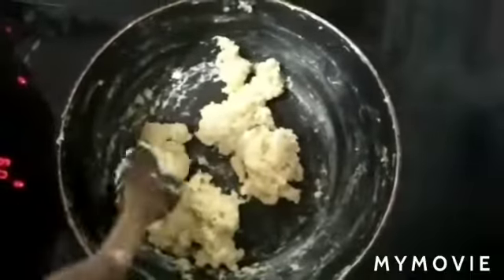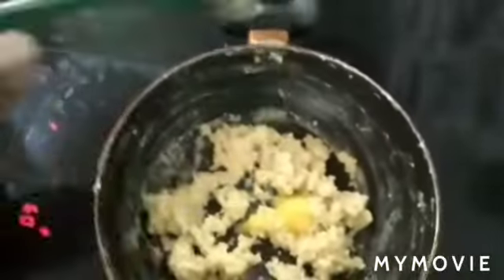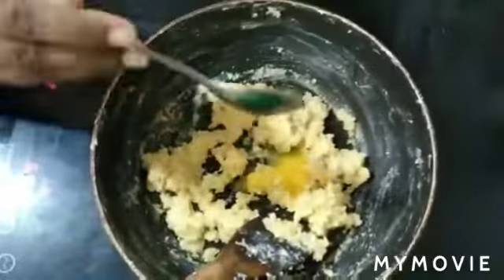Put it in a cup and mix it. Take the spoon and mix it. Mix it.